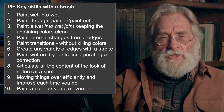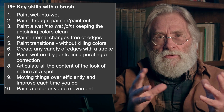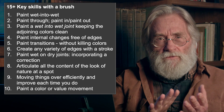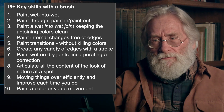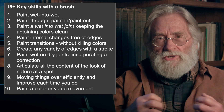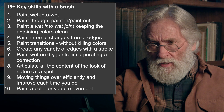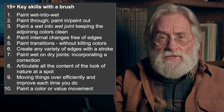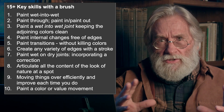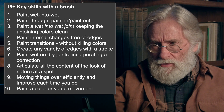You have to be able to paint internal changes without having it look clawed on. You have to learn how to make fused color movements instead of blotchy ones — that's a function of making sharp edges and such. You have to be able to paint transitions without killing the colors — color transitions, or any kind of transitions — but keeping the color alive. I'll show you many examples of that.